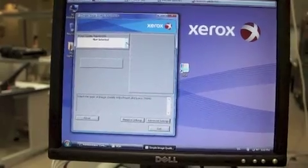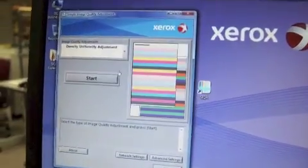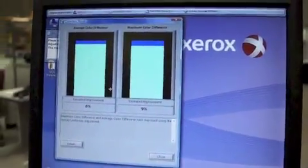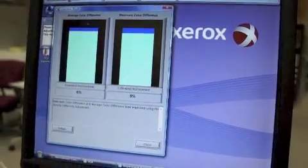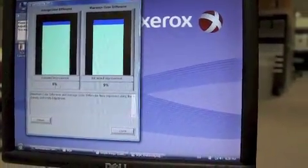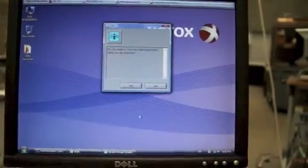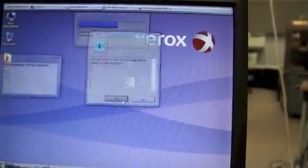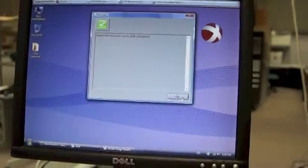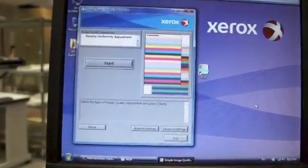I'm going to come to my PC that has Cica loaded. I'm going to select the density uniformity adjustment option and click start. It'll tell you what the correction results are. And because we've ran this multiple times today, there's little improvement to be made. I hit close. I want to save the new adjustments to the machine — say yes. It'll tell you when it's completed successfully. I say okay.